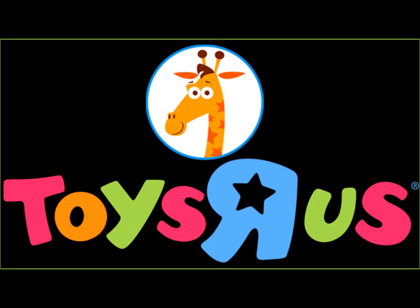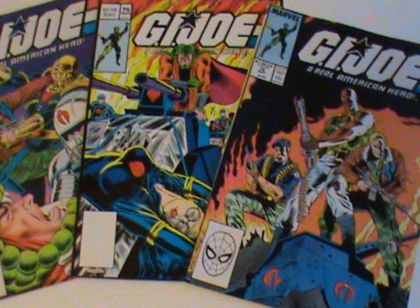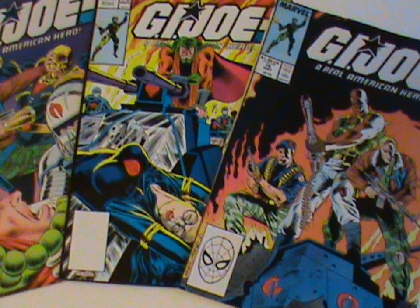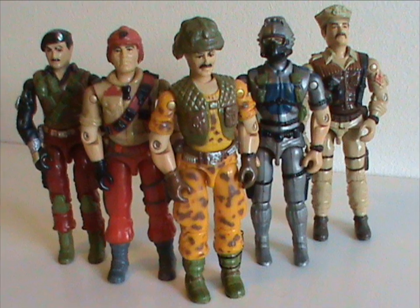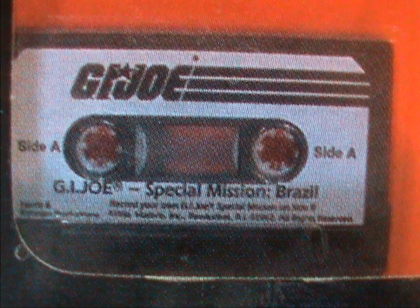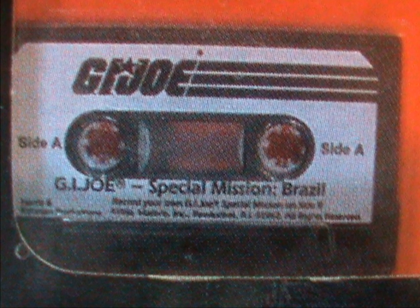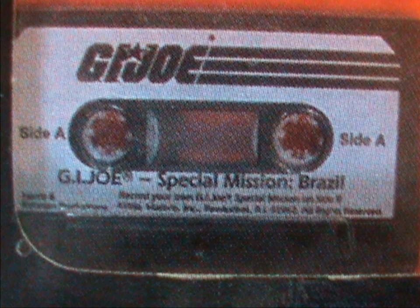This brings us to the character. Unsurprisingly, considering he was a Toys R Us exclusive, he didn't appear in the cartoon or comics. But that doesn't mean he didn't appear in any other media — there was another reason why he was unique at the time! The Mission Brazil set didn't just come with action figures. It came with a cassette tape, about 7 minutes long, that tells the story of the Joes' special mission in, well, Brazil.